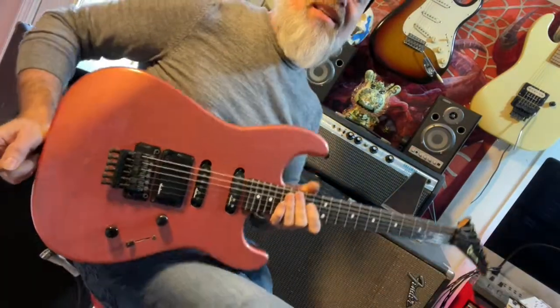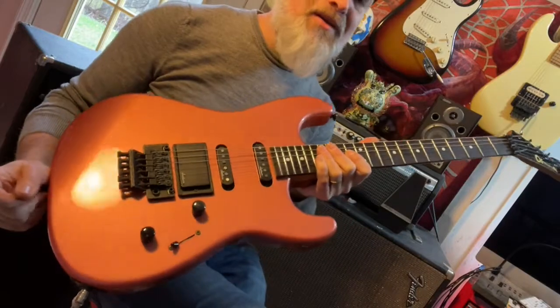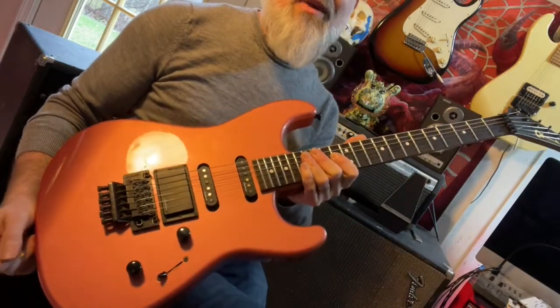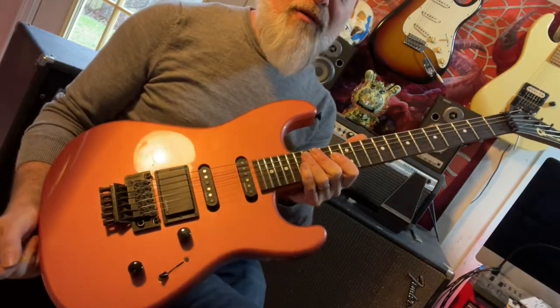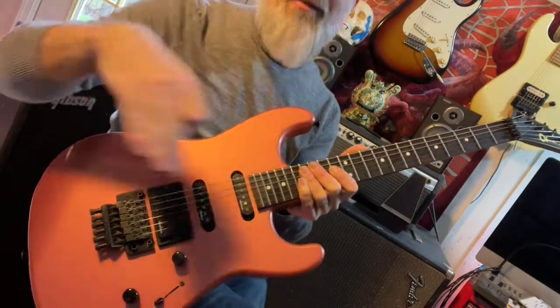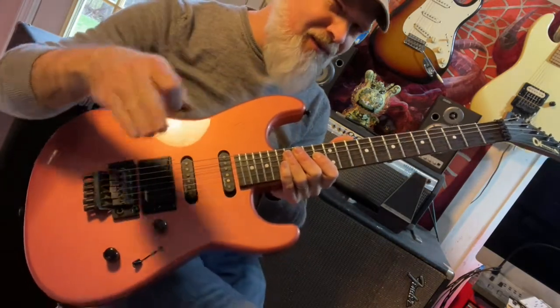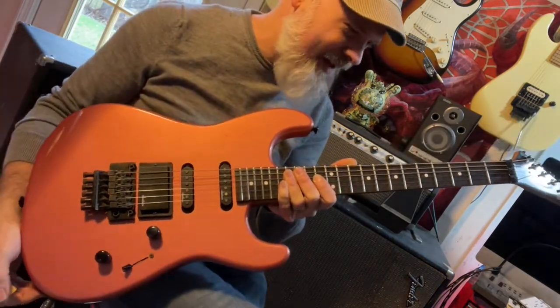Anyway, I hope you guys dig these things too. You really can't go wrong with one of these. They made a ton of them. This is the Model 3. They also made the Model 3A, which was the two-humbucker version of this. And they went on up the spectrum: Model 1, Model 2, Model 3, Model 4, Model 5, Model 6, and I think even a Model 7 — was that the Telecaster?